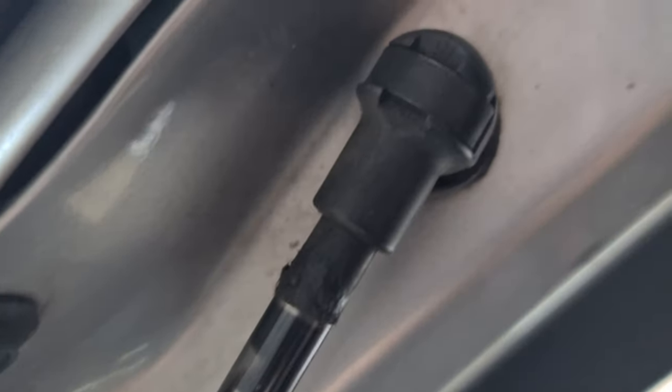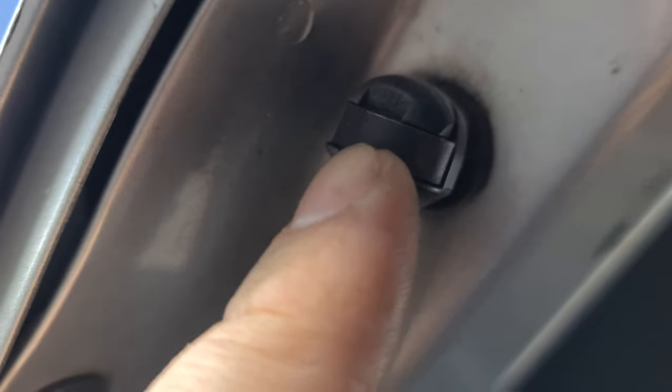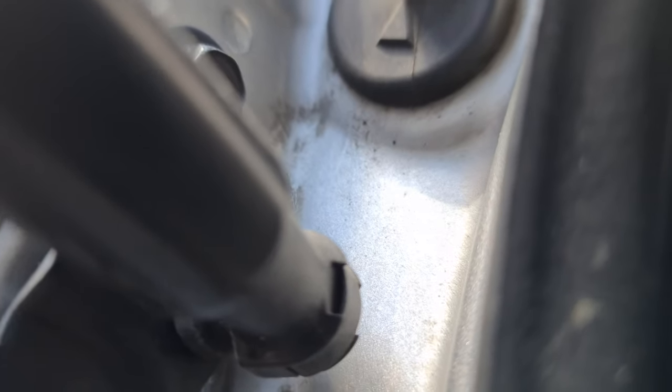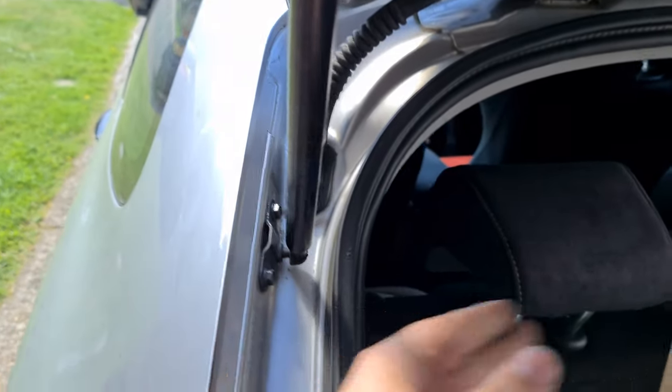That was pretty simple. On here, little — focus — see this little C-clip? Get a little flat head under there, twist, pull the little C-clip out. Same with the bottom one — there's a little bit less space. There's a little C-clip in there, pop that out, hold the boot up with one hand and push it — pops out.